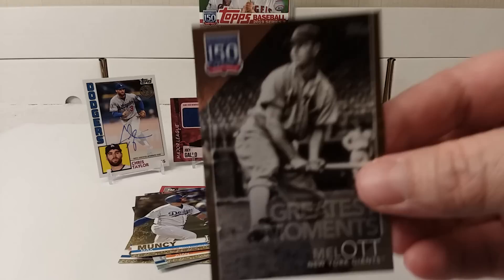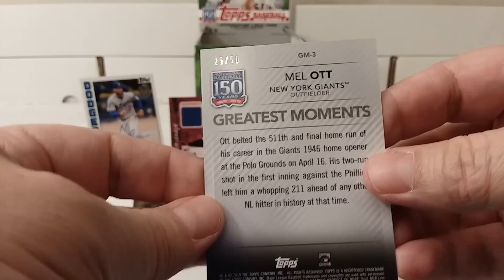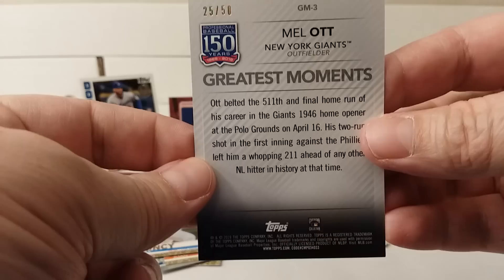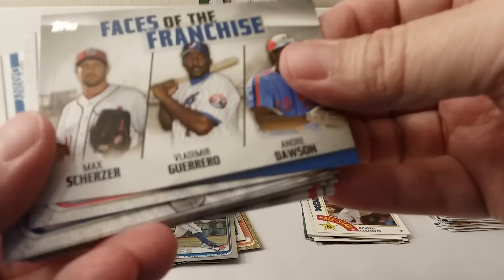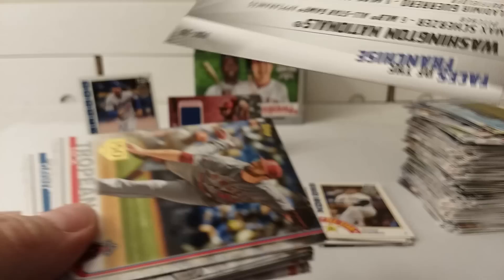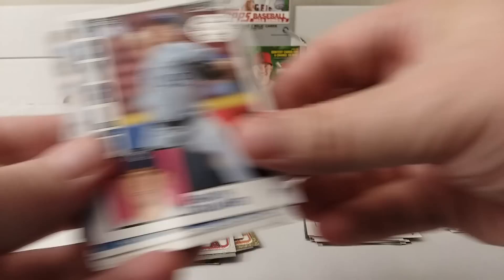Wait — this card I pulled is number 25 out of 50. What?! That's weird, glad I checked. It's a foil card — Faces of the Franchise, Expos slash Nationals insert. Pretty cool. Nick Tropiano, Heath Fillmyer rookie card, insert.